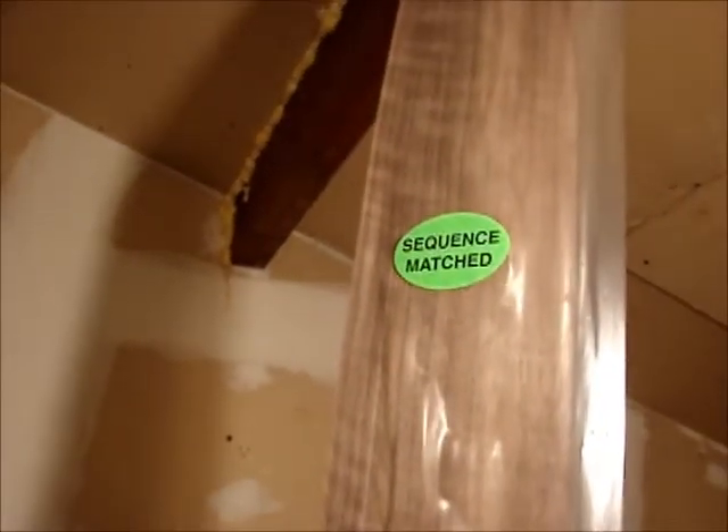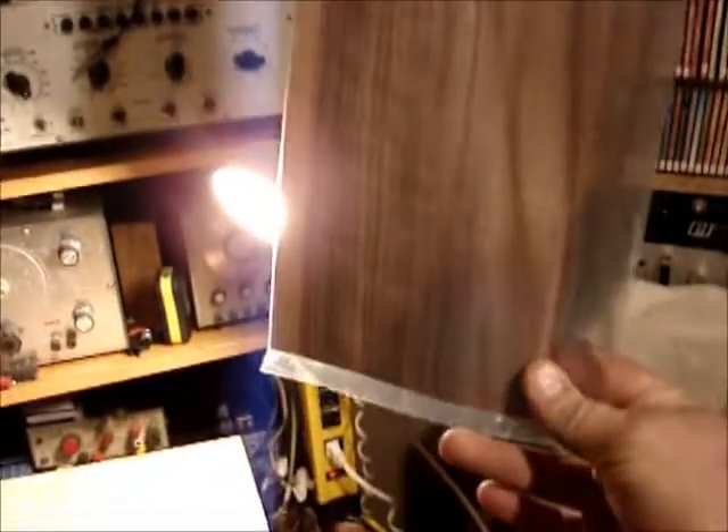My veneer came in — this is a package of my veneer that I got. So we're going to work on that and probably get the veneer on the top done. And then maybe tomorrow after work I'll work on building this little piece here for the grill. So I'm going to get sanding on this and get some veneer cut.